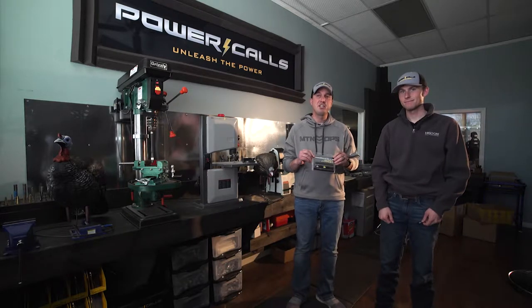Here's our new Short Circuit Series calls. It's a three-pack: cluck purr, yelper, and cutter. Cluck purr for easy close-in calling, yelper for more mid-range, and a cutter really for loud cuts and open-range calling.